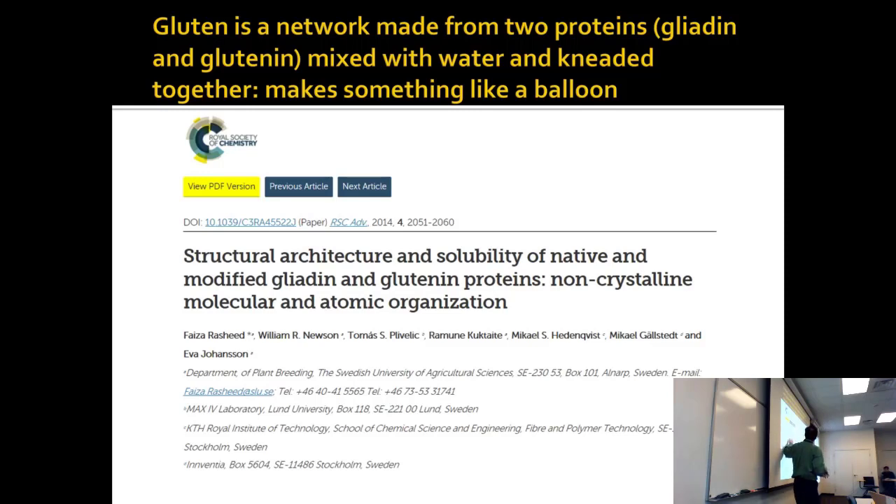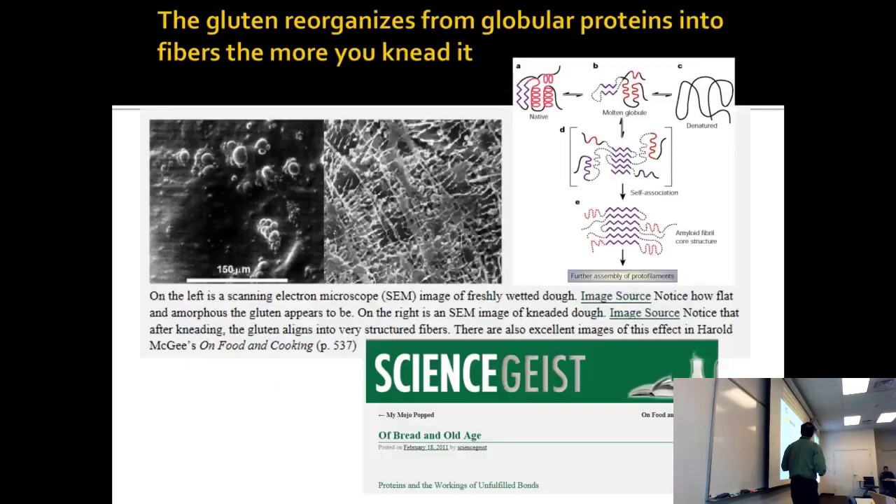It's not like you can do crystallography on a piece of bread. But these people have found ways to make some crystal structures of some of these proteins and talk about how they reorganize. Here's a freshly wetted dough — when you knead it, you develop these networks.